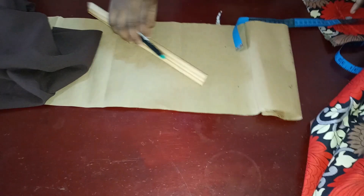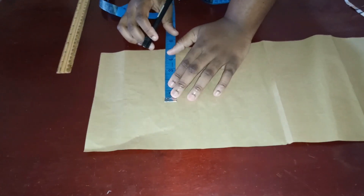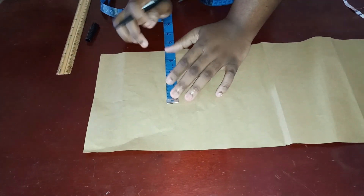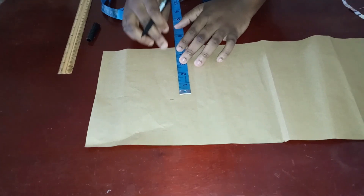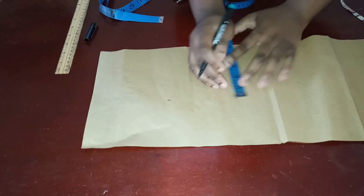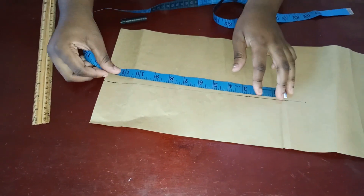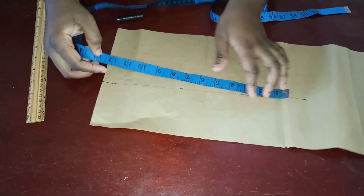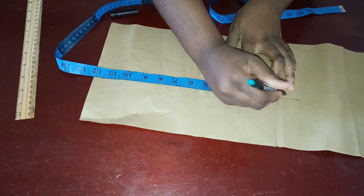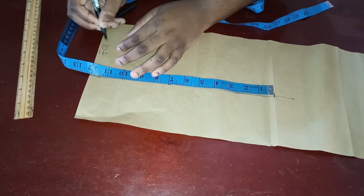Now I'm going to mark it out on the pattern paper. I want my collar to be 5 inches wide — mark a distance of 5 inches from this edge to this top part and connect it in a straight line. Then mark the neckline measurement: for me that's 12 inches. This part is going to be cut on a fold, so I'm going to mark this line all the way down.